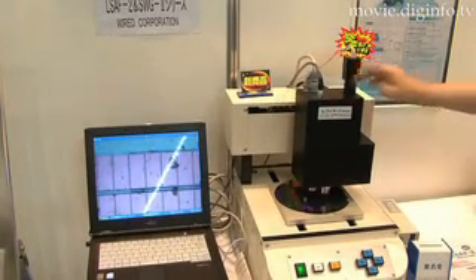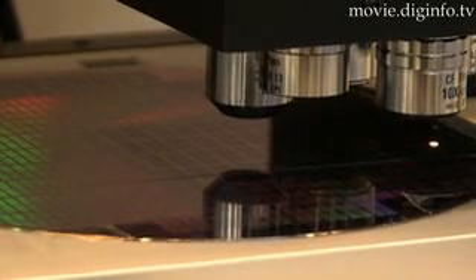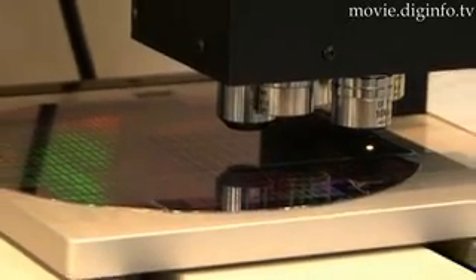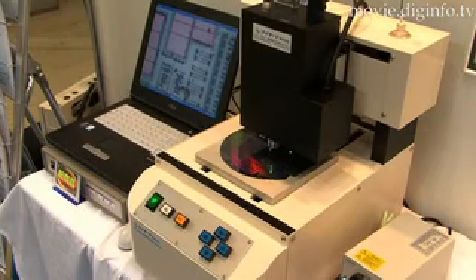Even if the sample is disturbed and focus is lost, this microscope can regain focus quickly. With an all-in-one unit which includes an AF unit, light, a pulse-motor controlled electric revolver, and focus stage, margin of error is greatly reduced.